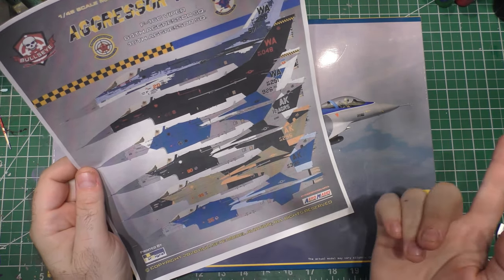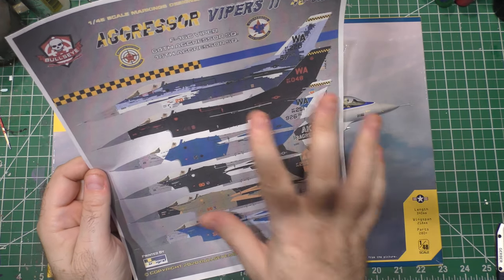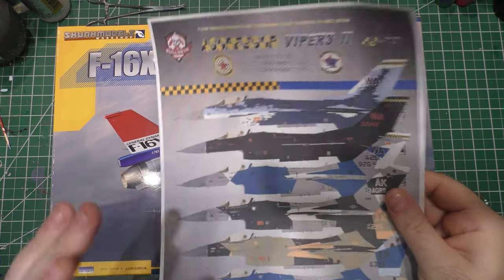I love the splinter BDU, but that's only in Alaska — they serve with the 18th Aggressors for Red Flag Alaska. I'm probably going to do a Nellis-related scheme, but anyway, I'm waiting on the decals.